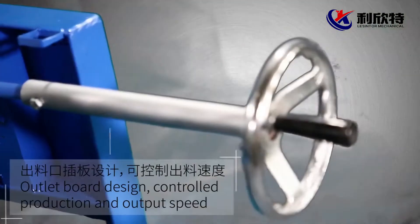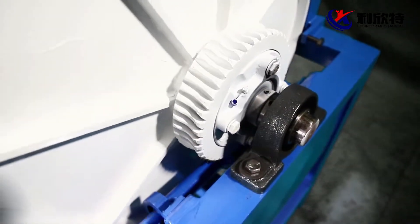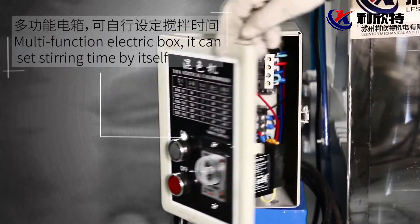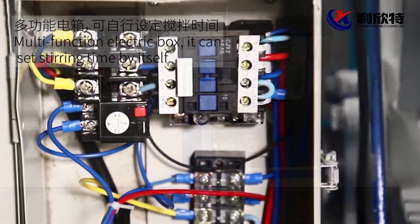The unique agitator blade design is easy to clean. The outer bar design helps control production and output speed. A safety production device ensures safe and stable operation. The multifunction electric box allows you to set the stirring time by itself.